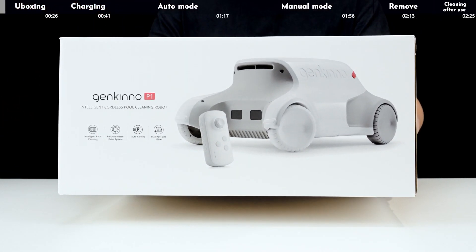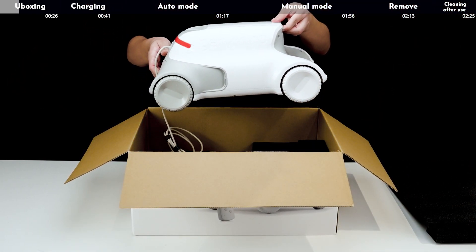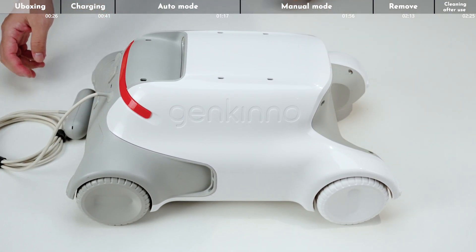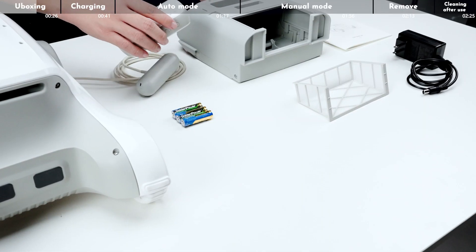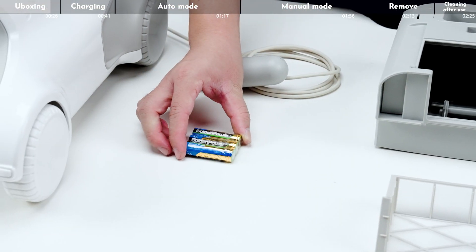Let's unpack the product and take out the products and accessories one by one. Take out the pool cleaning robot. Open the accessory box and take out the remote controller, charger, and 5 AA batteries.